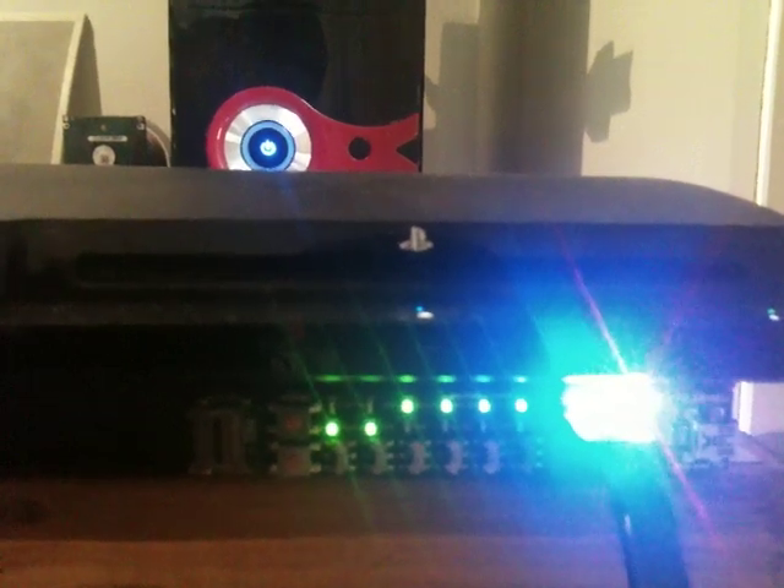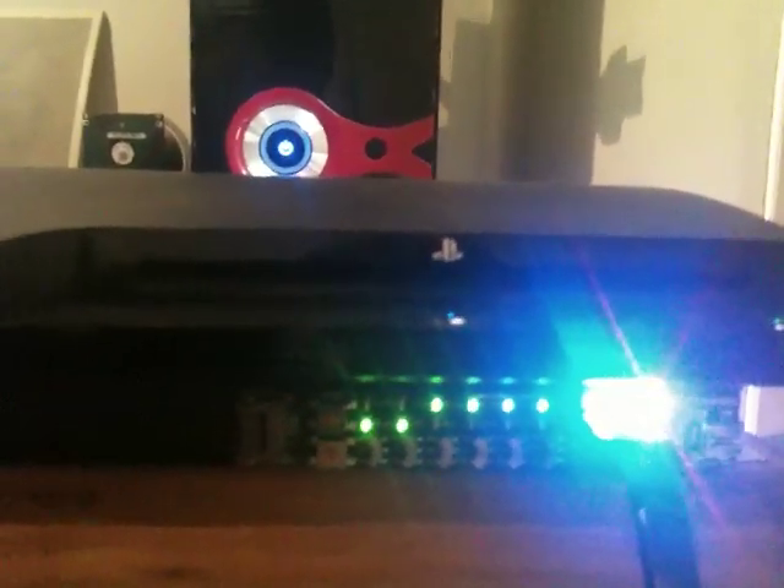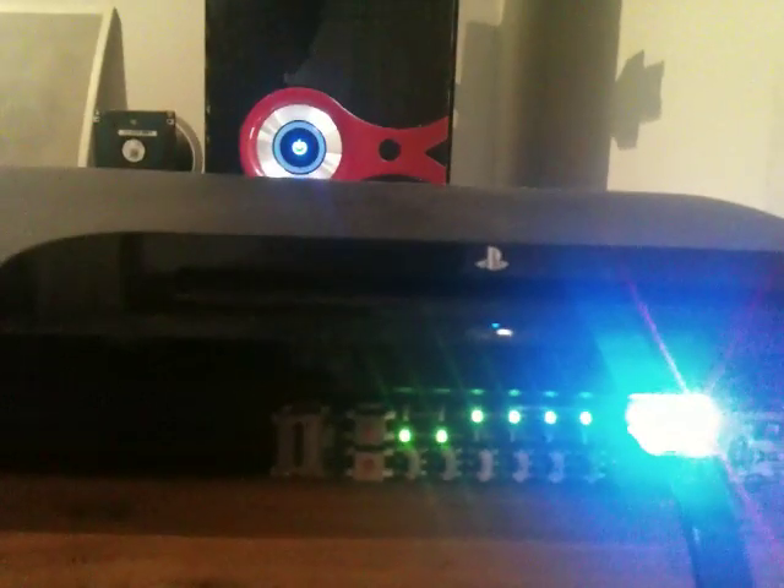Now we're right to go. I'll boot it up. As you can see, eight LEDs are glowing. They will soon alternate. It's a bit blurry because I'm doing this from my iPhone. Once it's finished, those LEDs will flash alternately.